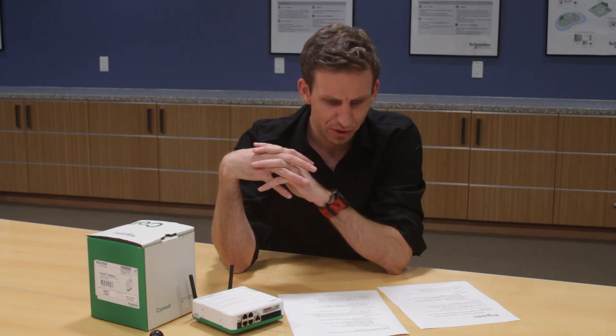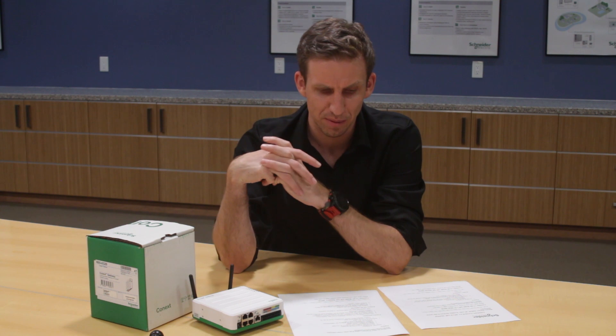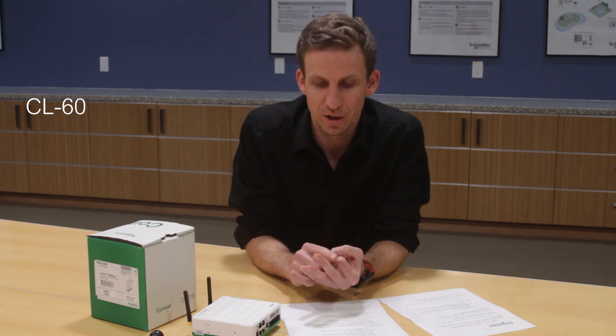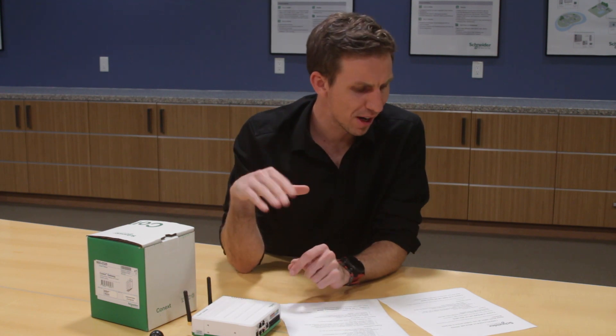We fixed a number of issues around cloud connectivity and added more support for XW Pro grid codes like Rule 21. That covers 1.03. Moving to 1.04, the major change is the addition of support for the CL60, so you can now monitor the CL25, CL36, or CL60 — any of our string inverters — along with power meters, multi-cluster, and all multi-unit and single-unit systems supported by previous builds. There have also been a number of smaller bug fixes and user interface changes — pull up the release notes in the latest firmware file to read through those, and reach out to us if you have any questions.